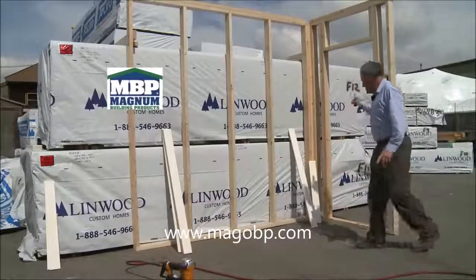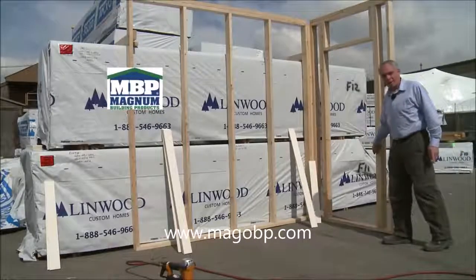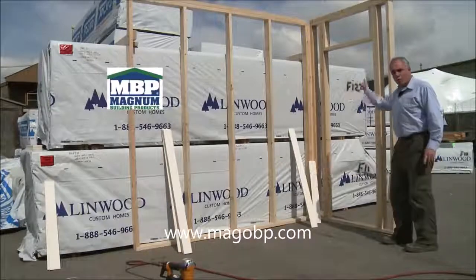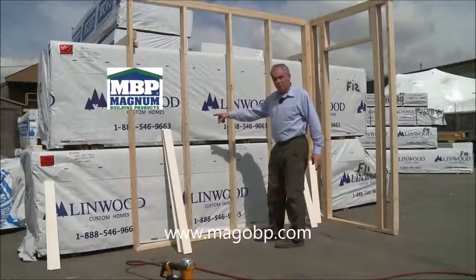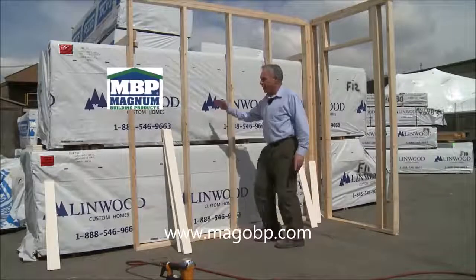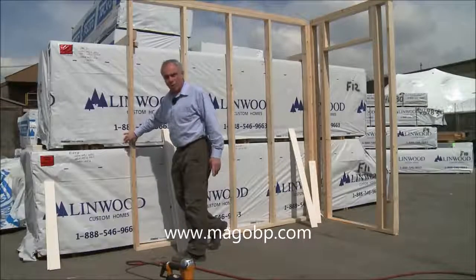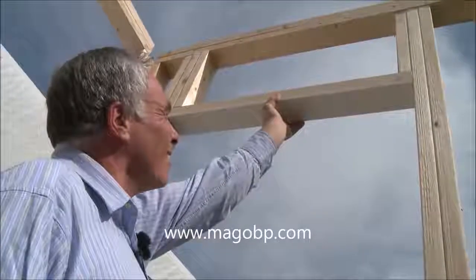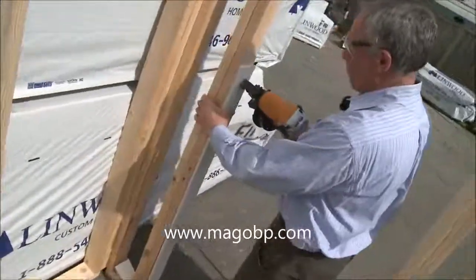We are going to prepare a bifold door opening. We will apply the Magnum board to the liner, then put a board over the face and route out the door opening. We will apply board to this wall, splice them between the studs, and apply board to this end forming an outside corner. Once the board is on, we will caulk and put some rapid set one-pass mud, and in 20 minutes come back and put the first coat of paint on.